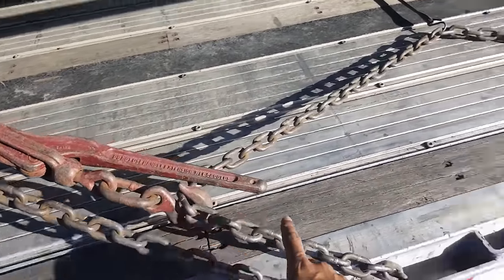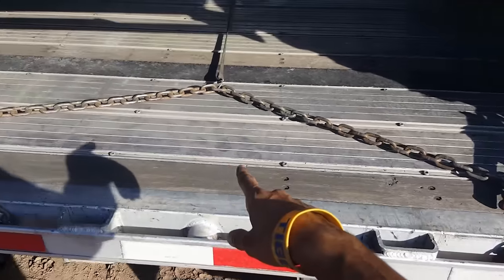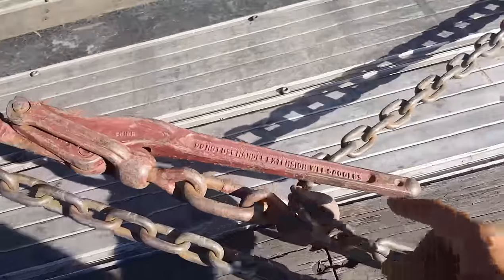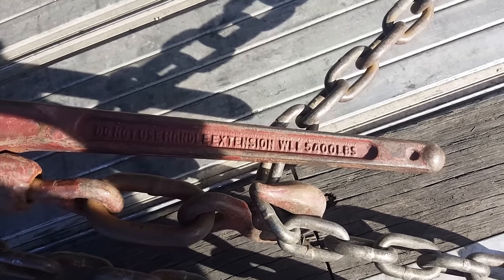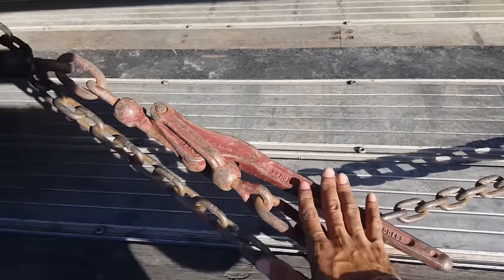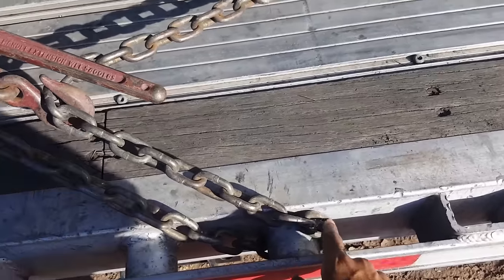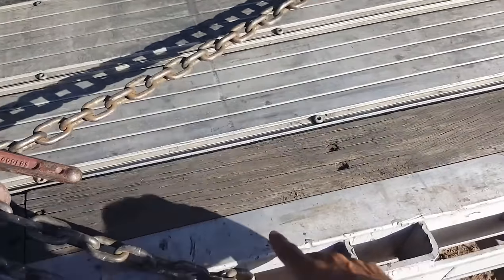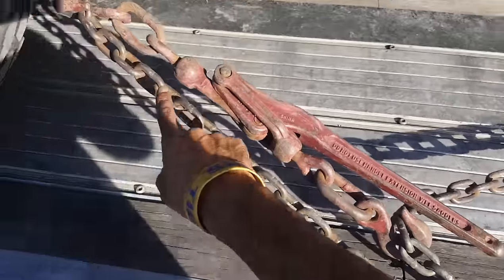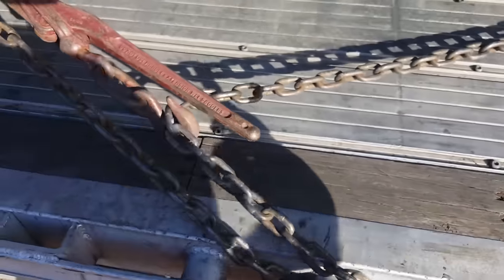I got a binder here, and I got a binder here. Now in my last securement video, people were concerned with me using one chain. Once again, I'm using one chain right here coming up. This snap binder right here — the working load limit is 5,400 pounds. That's a point of contact. Per point of contact is 5,400. Coming down, going around the spool pocket right here, coming back. The chain is coming down and basically going across. But the way that I put my snap binder on there, I pinched this chain going across and I pinched this top chain. Working load limit 5,400 — this is perfectly legal.